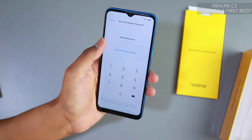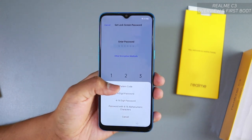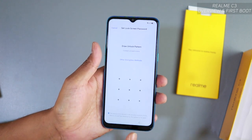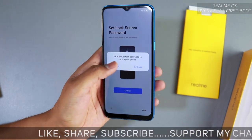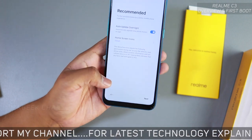Next is setting a lock screen password. Go to settings — you can type a password, or if you tap 'Other encryption method' you'll see the pattern option. You can set up a pattern lock here. For now we're setting the phone up without any pattern, so I'll just tap 'Later' and move on.